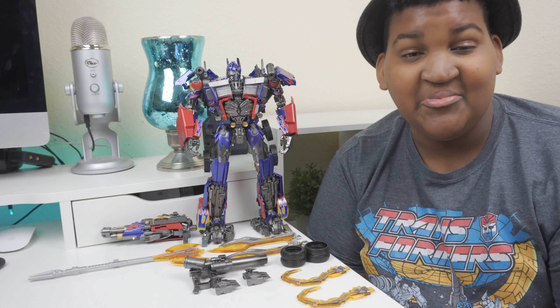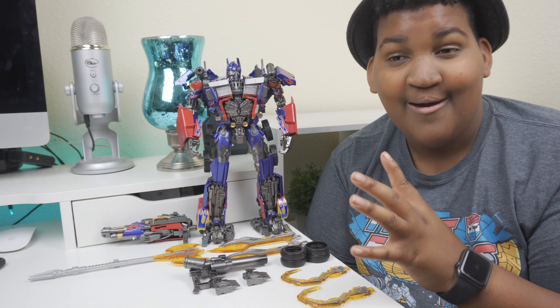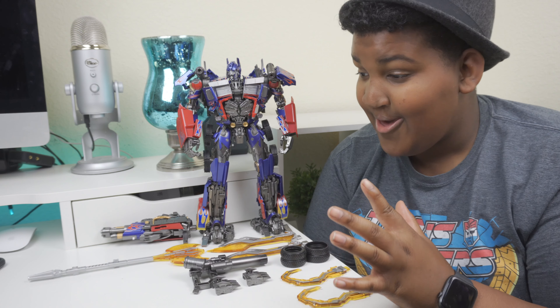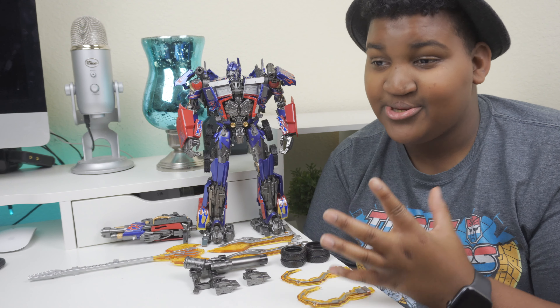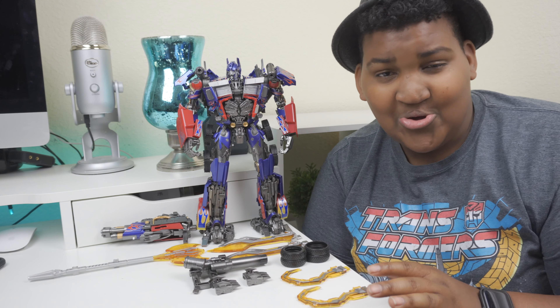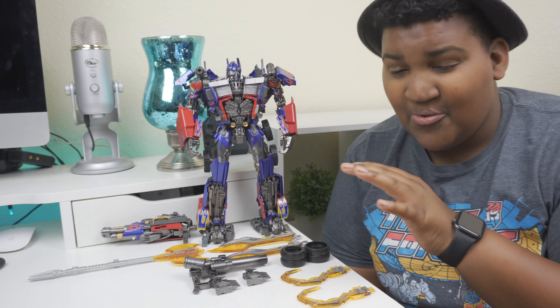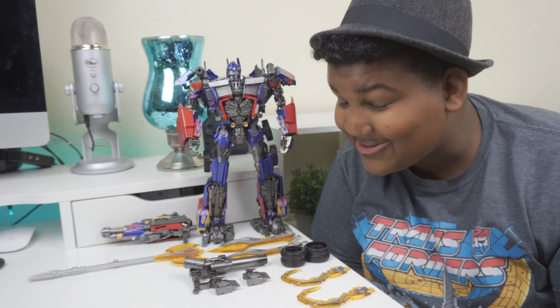He's here. This is Optimus — Optimus Prime, Commander Class, God of War, Dark of the Moon version, LS03F. We're going to go into the details. We're going to start with the accessories, because he comes with a lot of fantastic accessories.